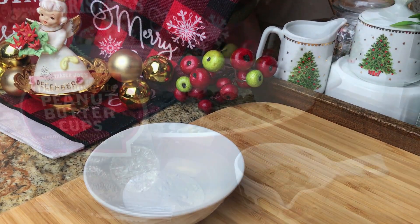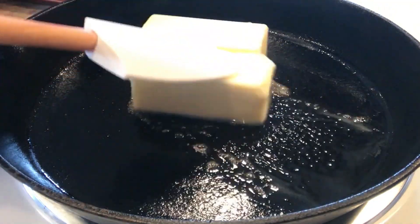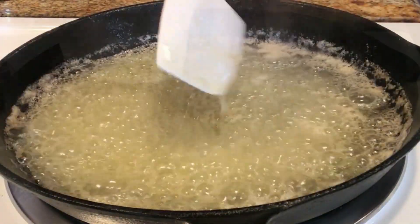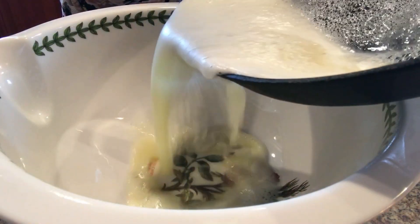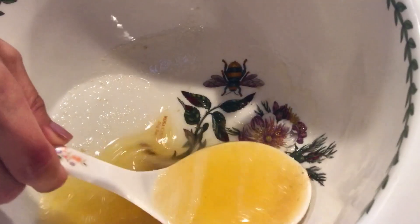Pre-heat the oven to 375 degrees. Line a baking sheet with parchment paper. I'm using our 20-year-old well-seasoned cast iron skillet. On medium-low heat, add the butter and constantly stir. This cast iron is dark in color, so using a white spatula will help see if the brown bits are forming.